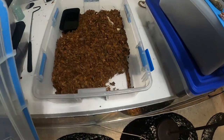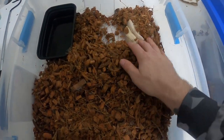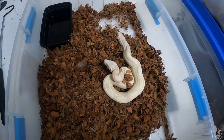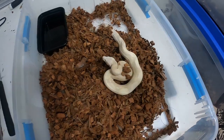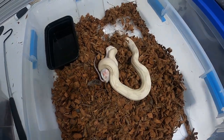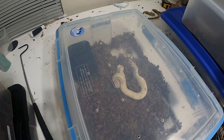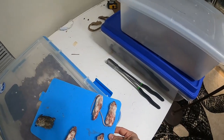We'll see if the moonglow wants to eat. The snow wasn't in shed last time I checked, and not the moonglow either, so she shouldn't have any issues eating. There we go — perfect.